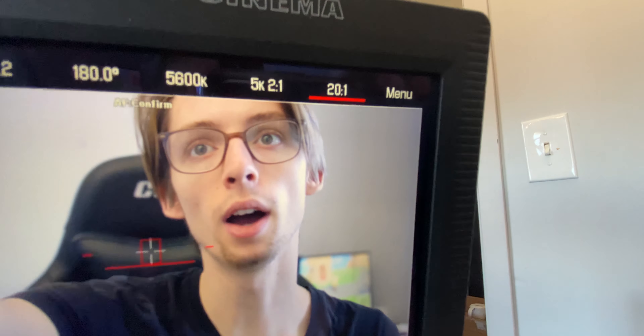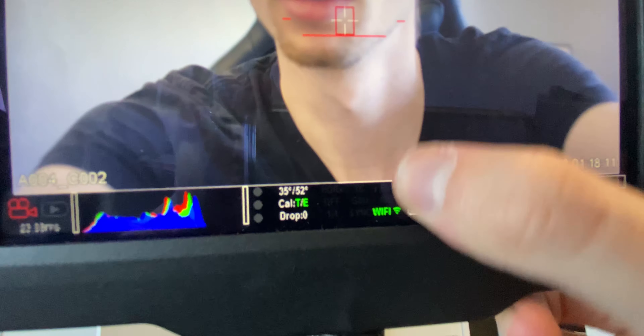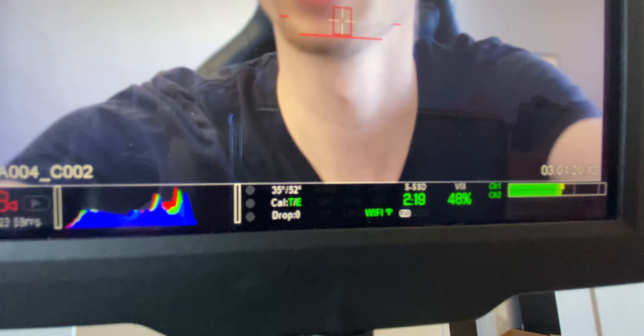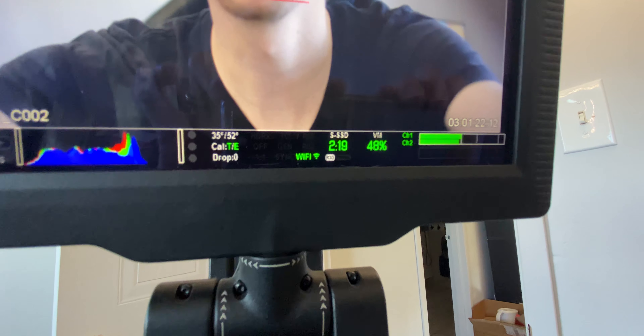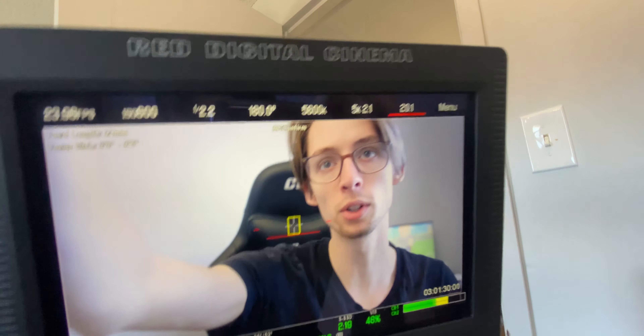Welcome back folks, it's ya boi Editor Matt. In today's video, I want to show you my RED setup. As you may know, I have a RED and that's what I shoot my YouTube videos on. You're probably thinking, why the heck would you do something like that? That doesn't make any sense. Why don't you use like an EOS R or an A7 III? And the answer is because I don't have those cameras. I got a RED.